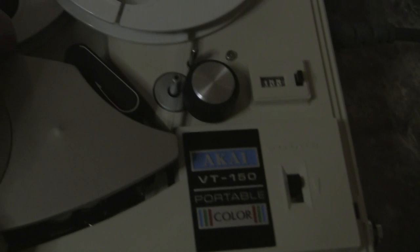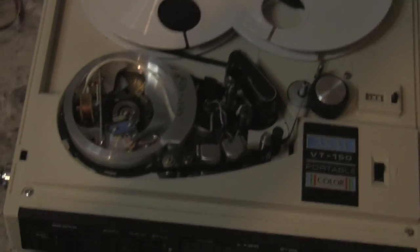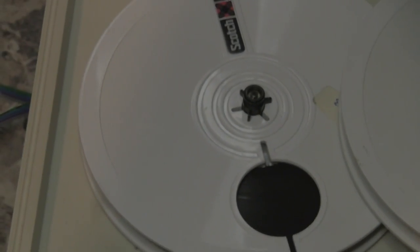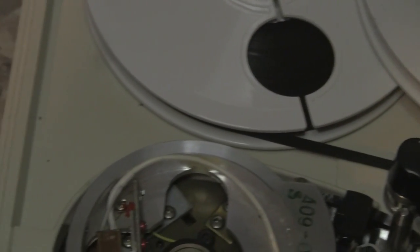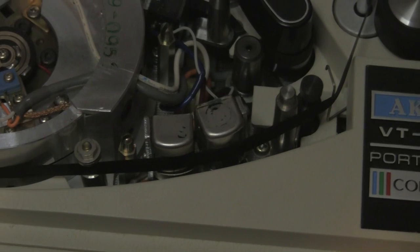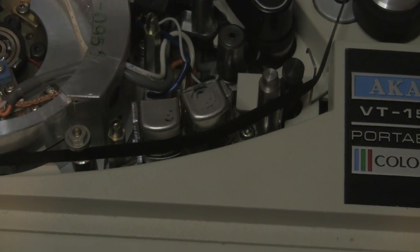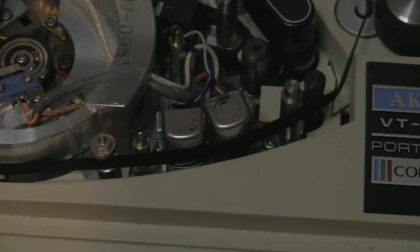With brute force the drum cover can be removed, and here we get a good look at the scanner and the fixed heads. Following the tape from the feed reel, it comes around a couple of tensioning rollers, through a feed capstan and pinch roller, around the other side of the scanner, and across a pair of fixed heads. The first fixed head is an erase head, and the second is a record/play head — these heads are in charge of the audio track along one edge and the control track along the bottom edge. I just don't have the spec in my hands right now to confirm which edge is which.